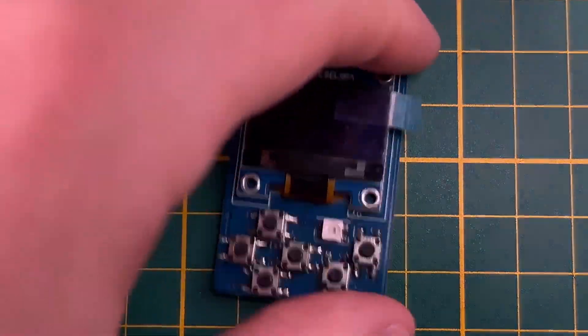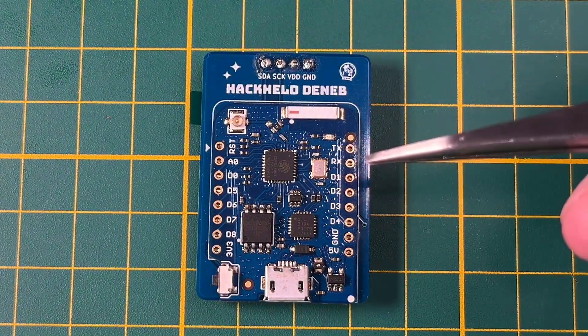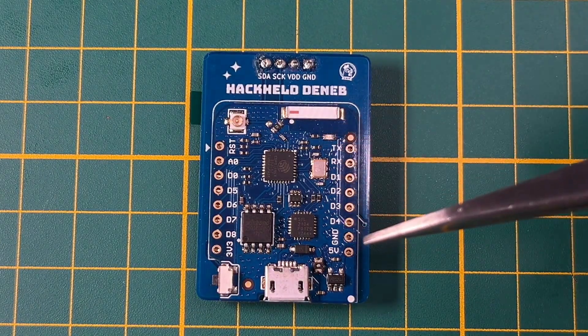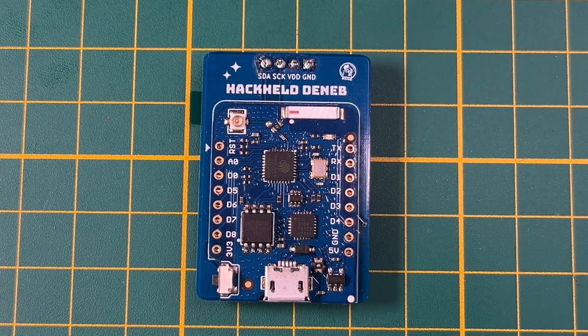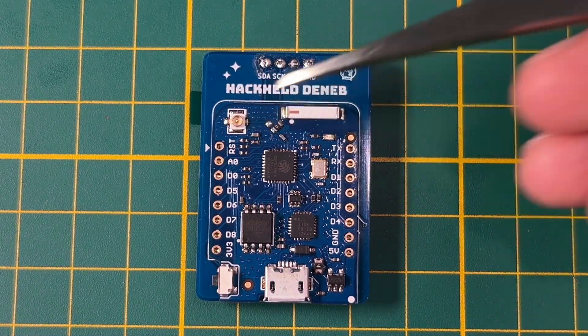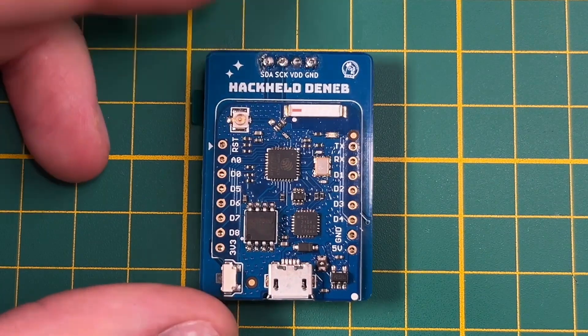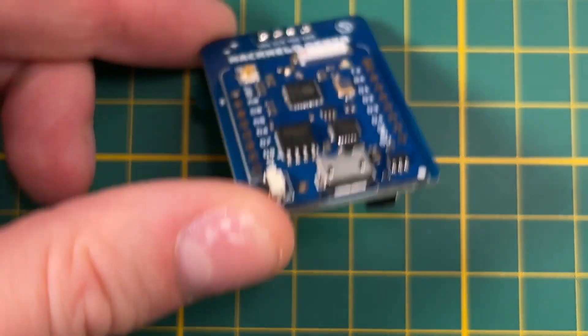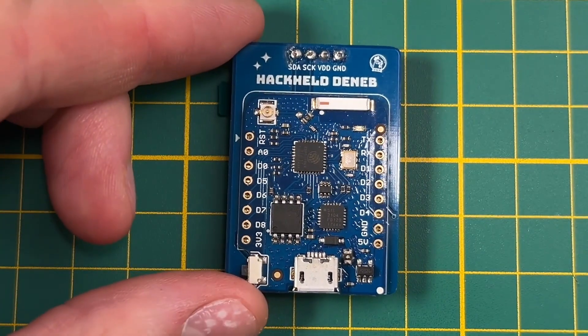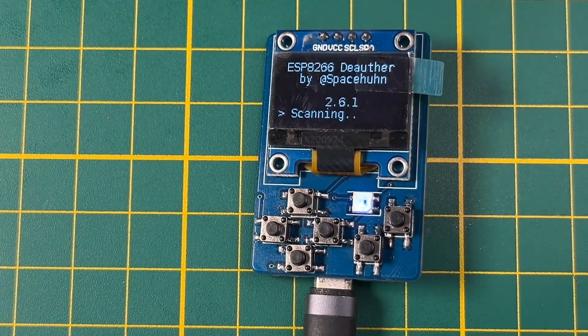This is still based on the ESP8266, as you can see when I turn it around. This is one of the D1 mini boards, but the Pro variant, so you have an external antenna connector. The reason why I use this is because it's flat — it doesn't have any components on the other side, so I was able to solder it directly on the PCB. It still uses micro USB, unfortunately.